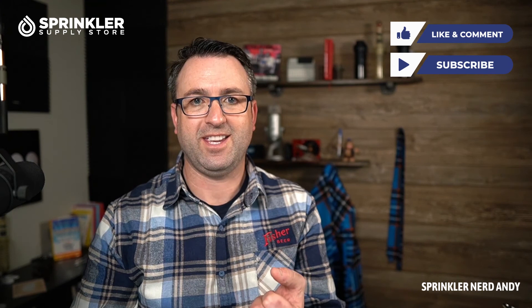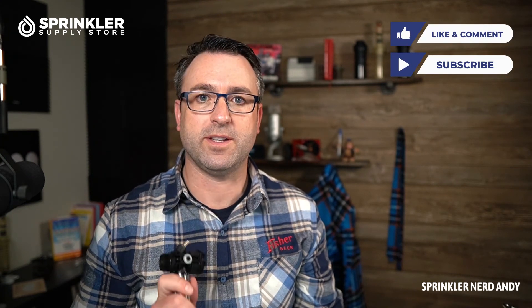If you have any questions about your Rain Bird system, no matter how small or large, we're happy to help. That also applies for Hunter, Toro, Weathermatic, or any lighting or pond needs you might have. You can reach us by chat, email, and phone. Until the next tech tip — happy sprinkling!